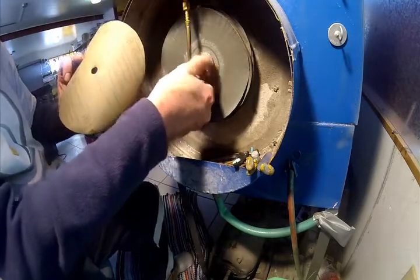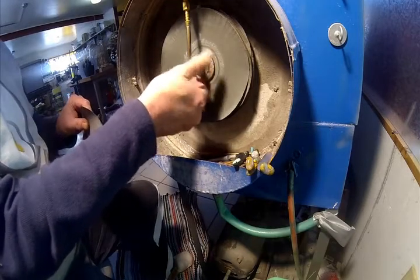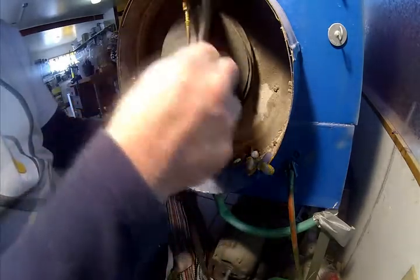This is 600 grit silicon carbide wet or dry sandpaper. You buy it at the hardware store or at the automotive supply — they use it for sanding car paint.